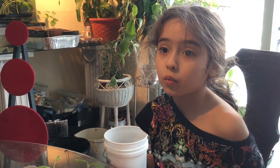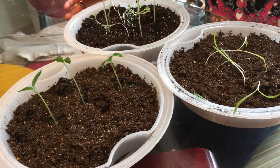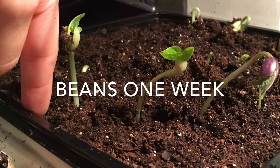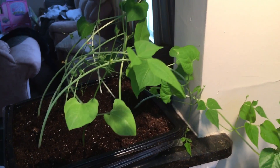Three weeks later, and here are the plants that I made. We can show you all of our other plants — the bean ones. The bean ones are grown already, very tall.